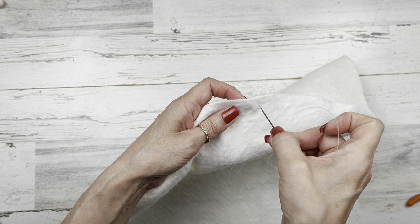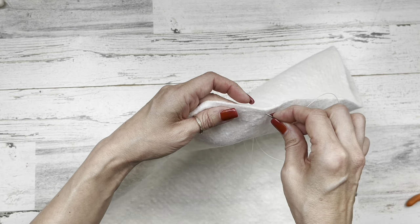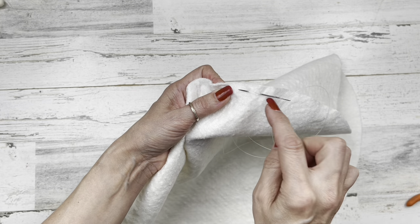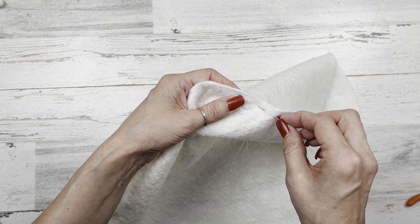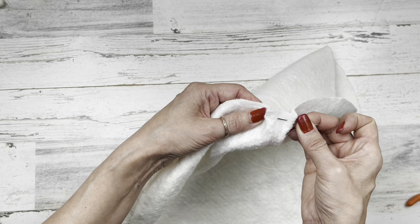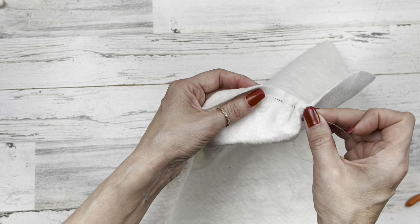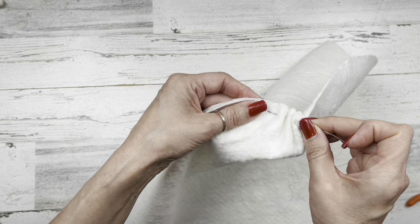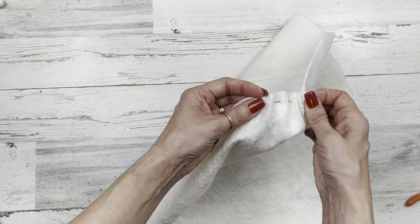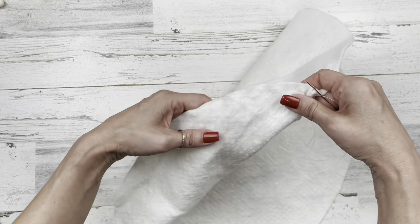I'm using some fishing line — this is just a 30-pound test, but that part doesn't matter. I've got one end of the fishing line knotted and we're going to start by putting our needle through the batting. You can see how it's part way out — don't pull your needle all the way out. Bring it right back through to the front, about a half inch apart from the top. It doesn't matter if your stitches get smaller or bigger, just as long as you're doing this pleating motion — front to back, front to back. Once you get four or five on your needle, go ahead and pull them all through until you come to the end of your knot.